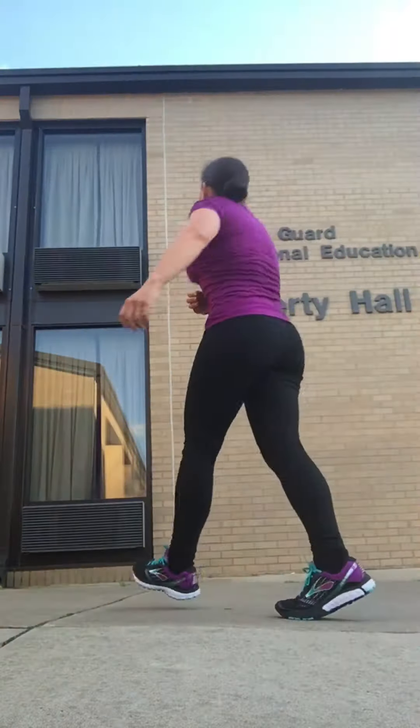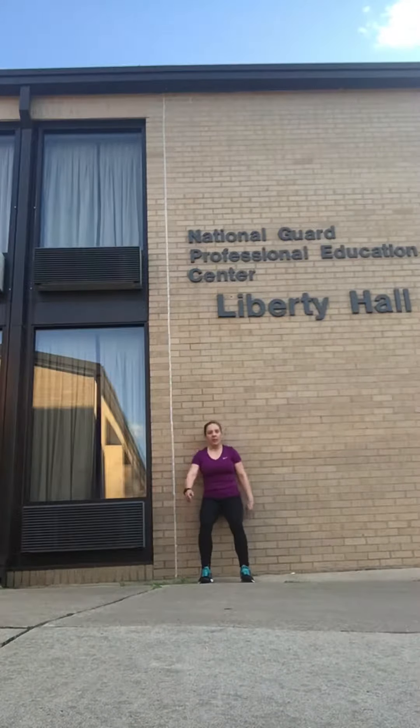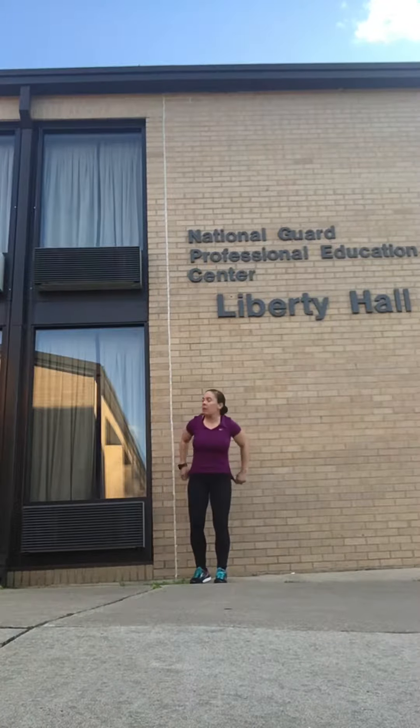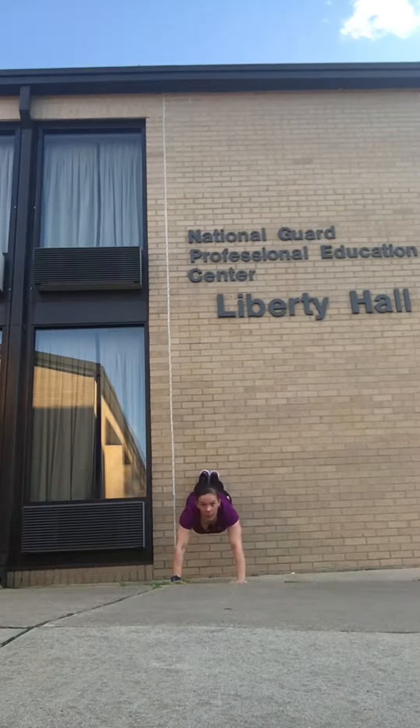So these are your exercises — 30 seconds each, five rounds. Wall sit, 30 seconds, and we're going to do a wall plank. We've done this before at RFP. Wall plank, 30 seconds.